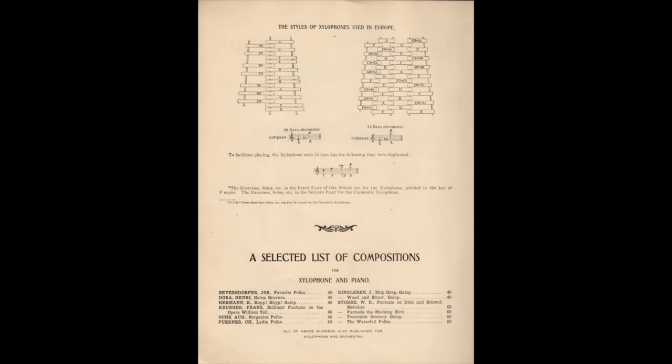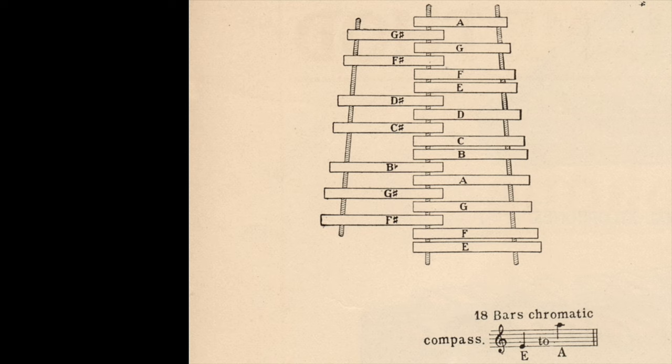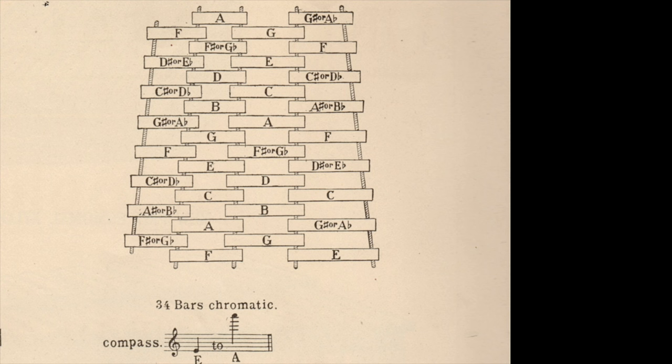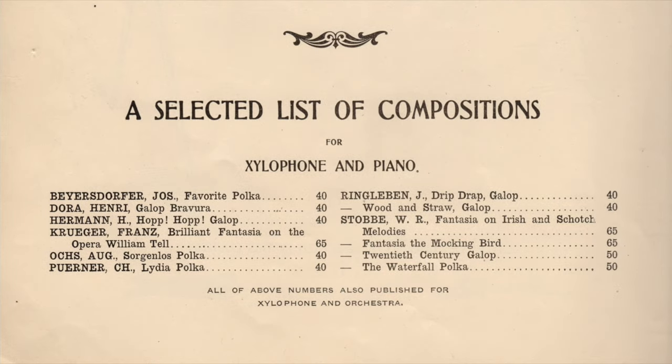This page of the DeVille method shows the styles of xylophones used in Europe. As we've seen in other method books from Europe at that time, he depicts two layouts for the xylophone keyboard: on the left, the two-row piano-style keyboard, and on the right, the four-row continental-style xylophone layout. Below the diagrams is a selected list of compositions for xylophone and piano that are included in this method book. Unlike some earlier methods that listed titles whose music has not survived, these compositions are actually published within this method book.